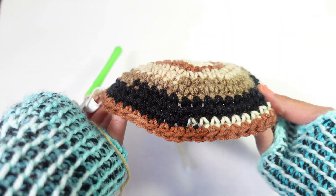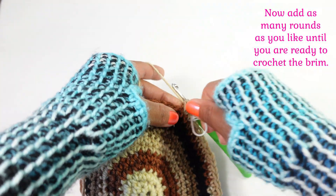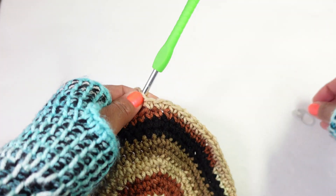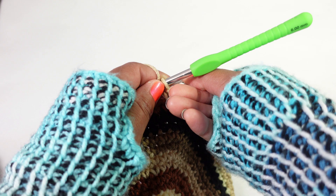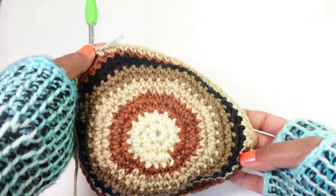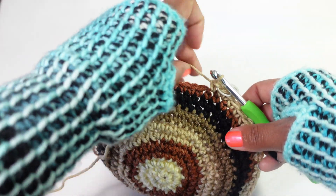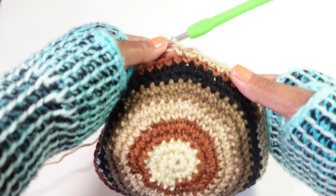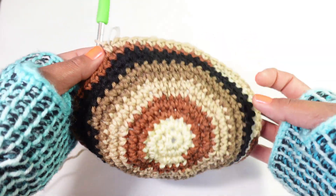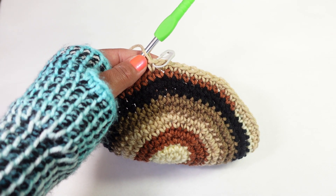From here we're just going to single crochet in each stitch around. From round thirteen onward, however many rounds you need will be determined by how long you want your hat to go down - whether you want it covering your ears or not. Keep crocheting until you have the desired number of rounds, and then we'll be ready to do the next part, which is the brim.